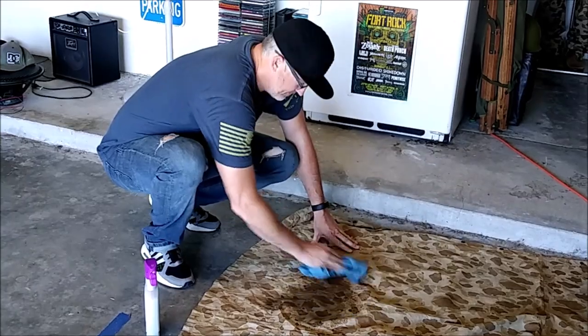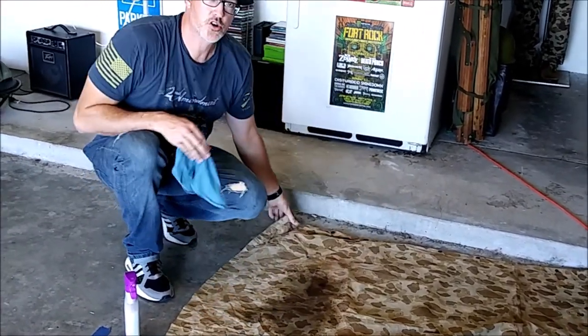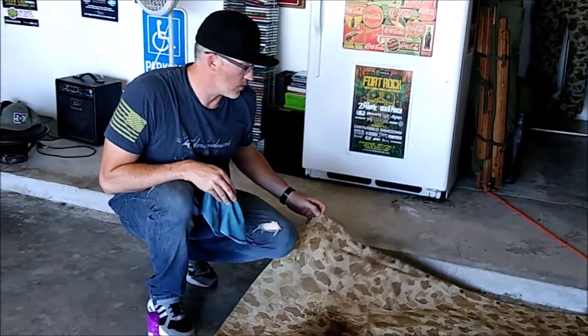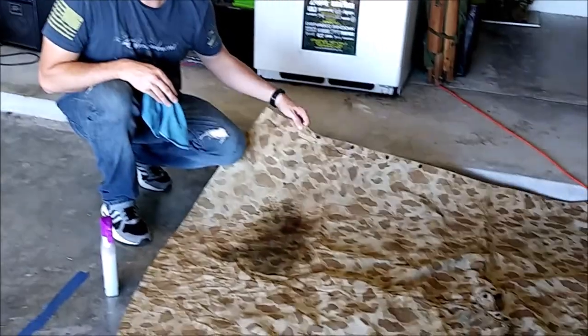Then just rub it in with your rag and as you do it, it will soak in. Make sure you do both sides. Make sure you keep your corners really well because those are the spots that are going to get snagged on things. But it works — give it a shot.